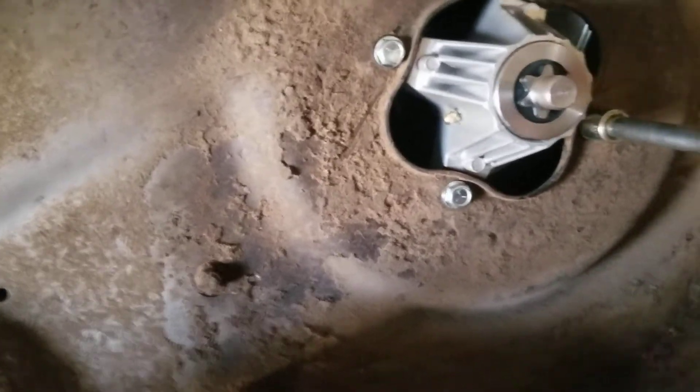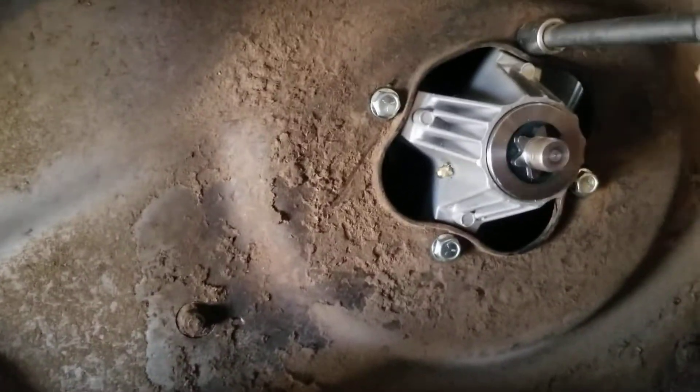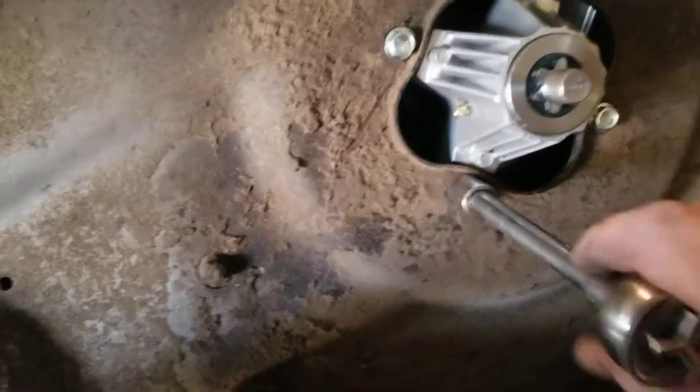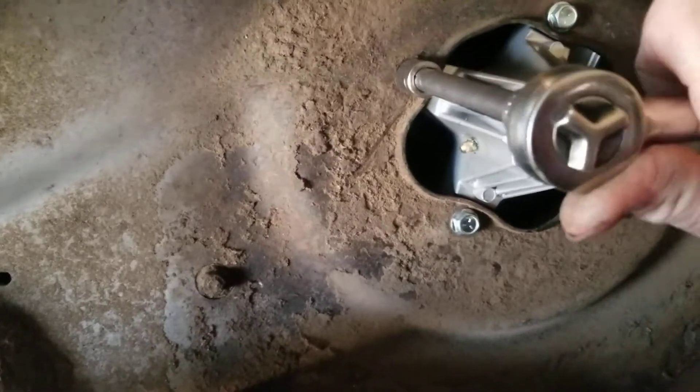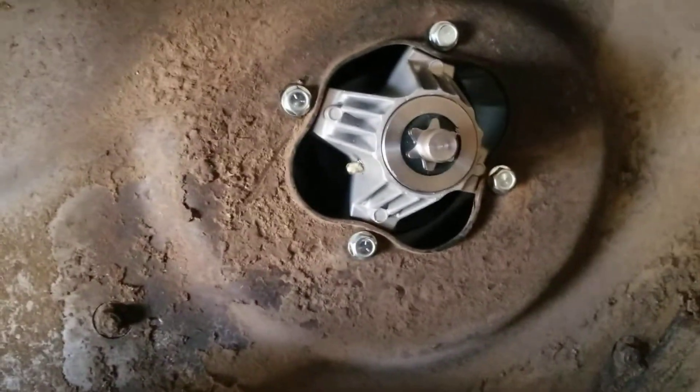Hopefully I got it pretty square. It might have bent the deck a little bit — we'll know here in a minute. One-handed is always fun. Let's stop there and put the blade on and take a look at that, see how it spins.